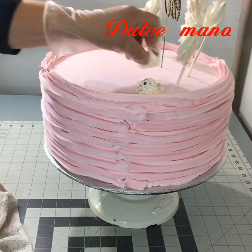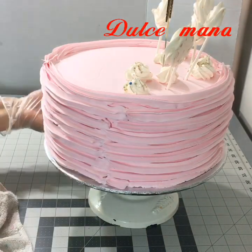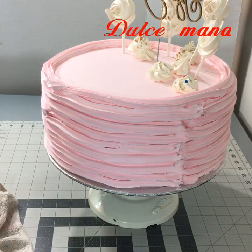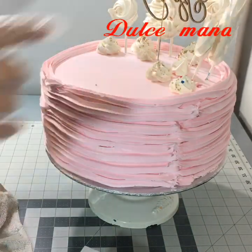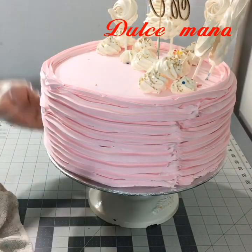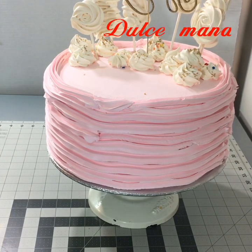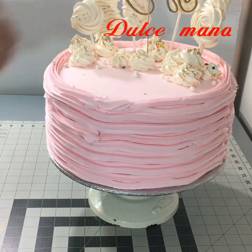Aquí estoy agregando los ricos y deliciosos merengues que hice bastante, porque como es temporada donde encargan bastantes pasteles, es una buena opción para decorar. Los merengues te duran un mes, pero a mí ya casi se me terminaron — no me duraron ni cuatro días. Ahí tengo la receta, chicas. Pasen a verla. Les puse tres maneras de hacerla, ustedes vean cuál es la más fácil.